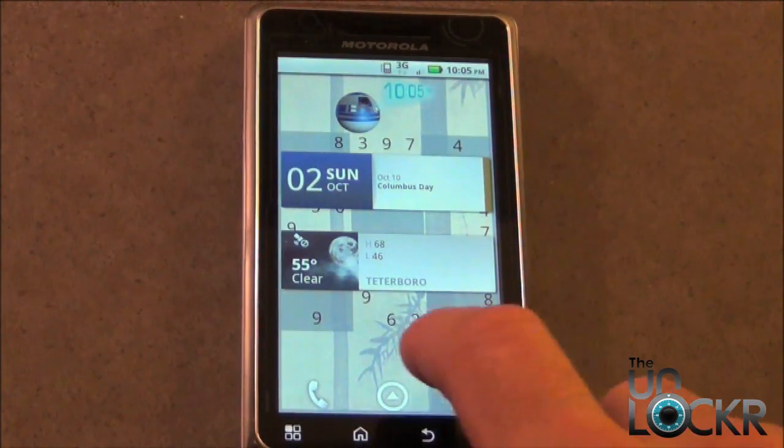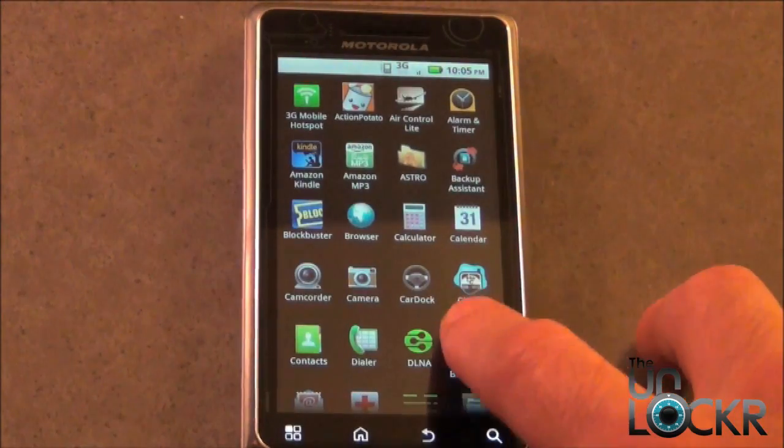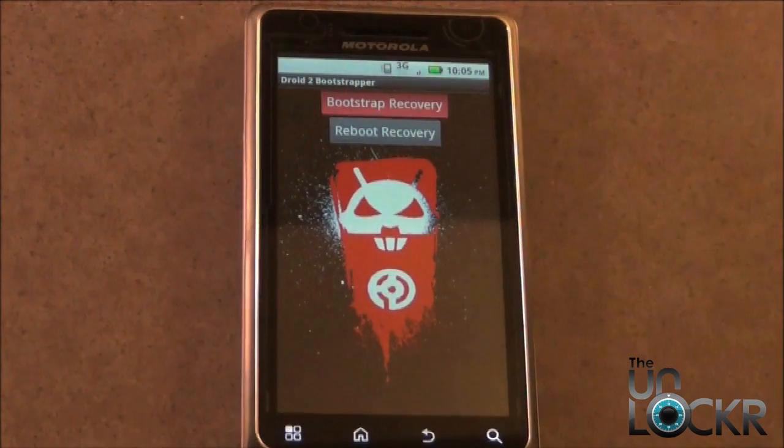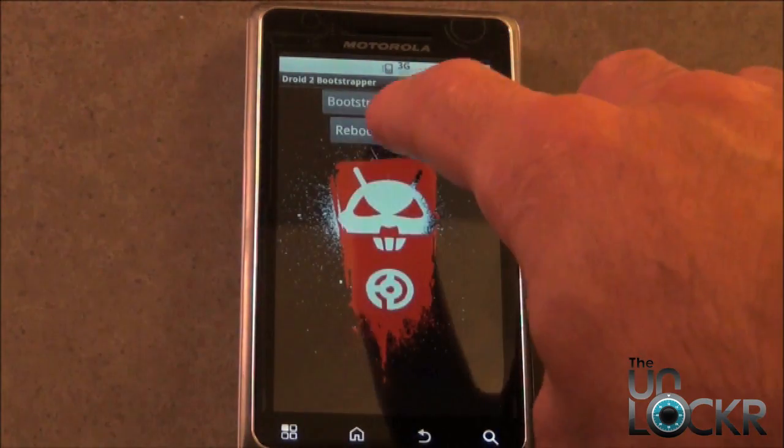Next, we have to load the Bootstrapper application. Go into your Applications menu, pull up the Bootstrap application, and select Bootstrap Recovery. Then select Reboot Recovery.